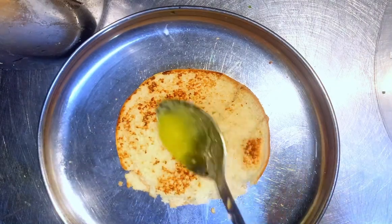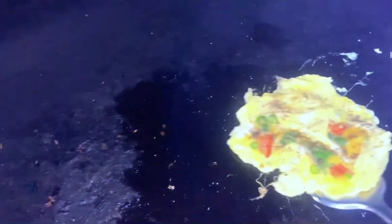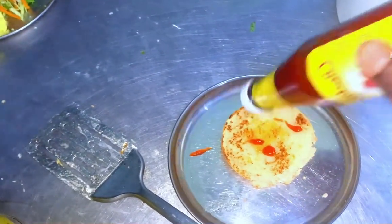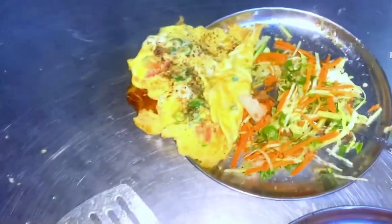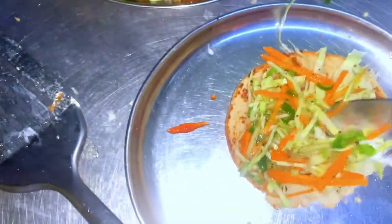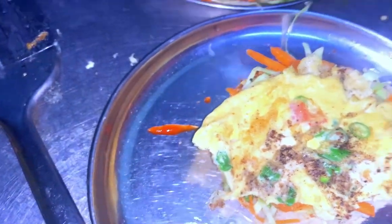Then we will put it on the plate. Add the salt with the bread. Now we will be ready. The plate is ready. You can add chili sauce — that's what you can add in the burger.